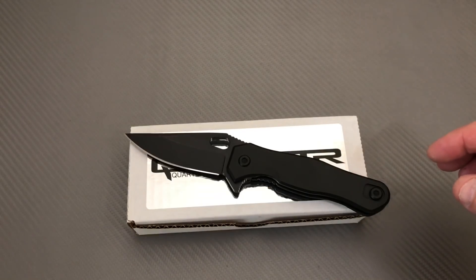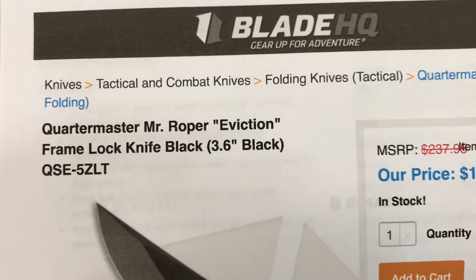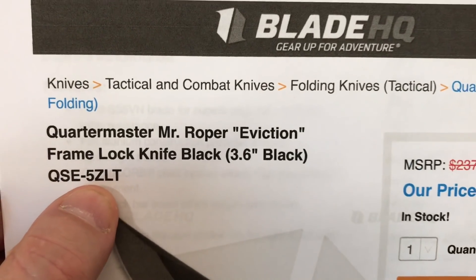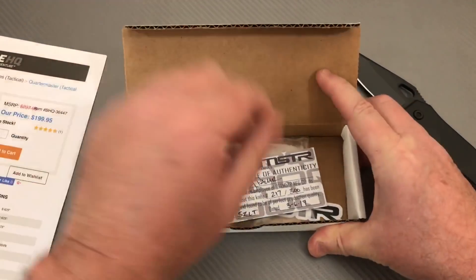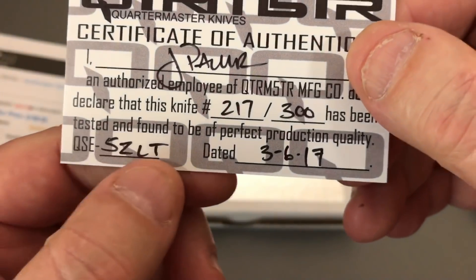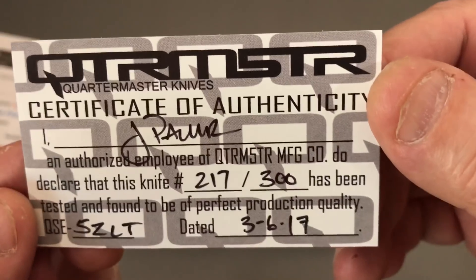Let me show you a little bit of information on this. Quartermaster, Mr. Roper Eviction, frame lock, 3.6 inch. Notice the QSE-5ZLT. Looking in the box, this one is a numbered edition — 5ZLT, QSE 5ZLT — number 2.17 of 300, issued 3.6 of 17.